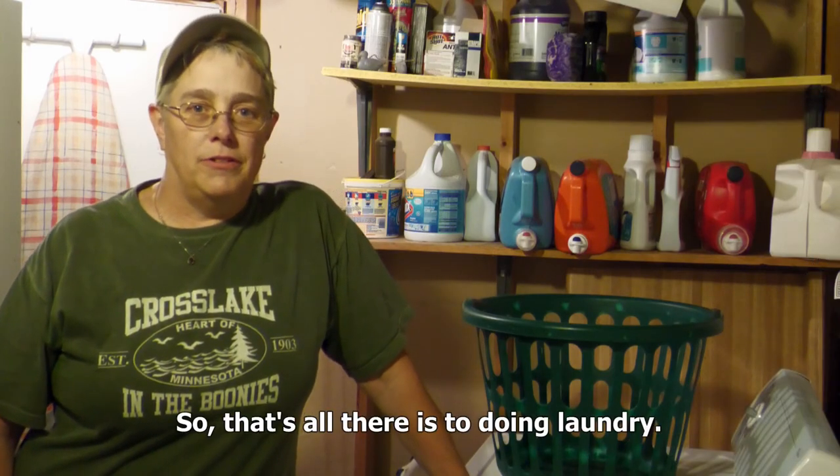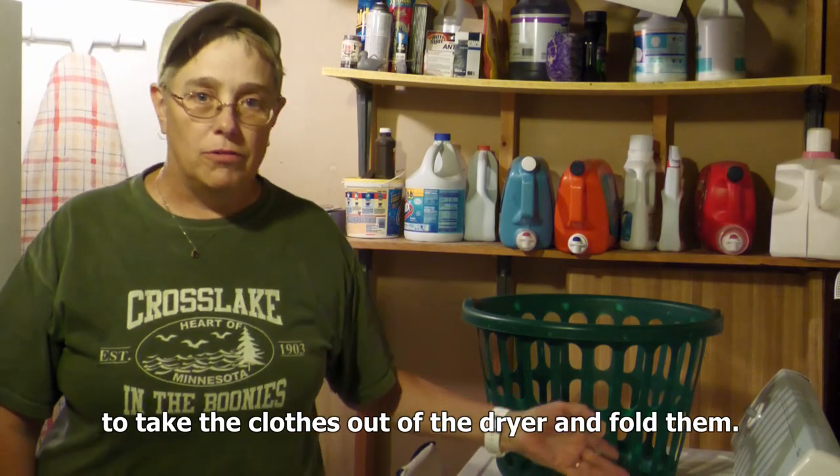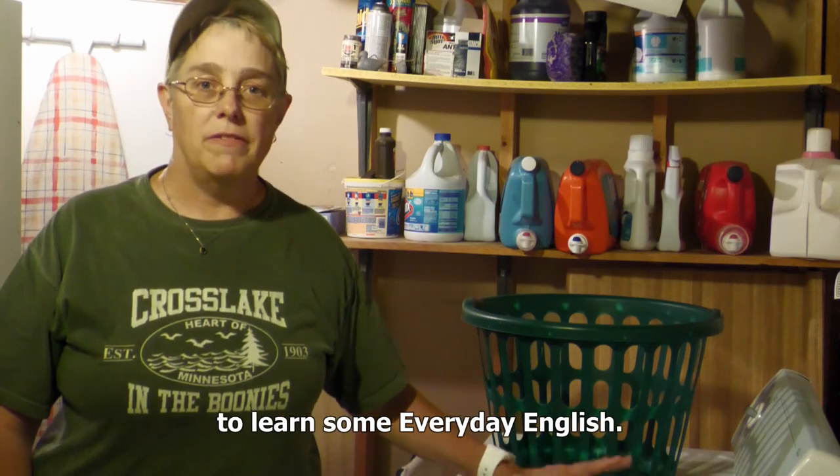So that's all there is to doing laundry. The only thing left to do is to take the clothes out of the dryer and fold them. That's not my favorite part, so I'm not going to bore you with it. But I hope that you enjoyed this opportunity to learn some everyday English.